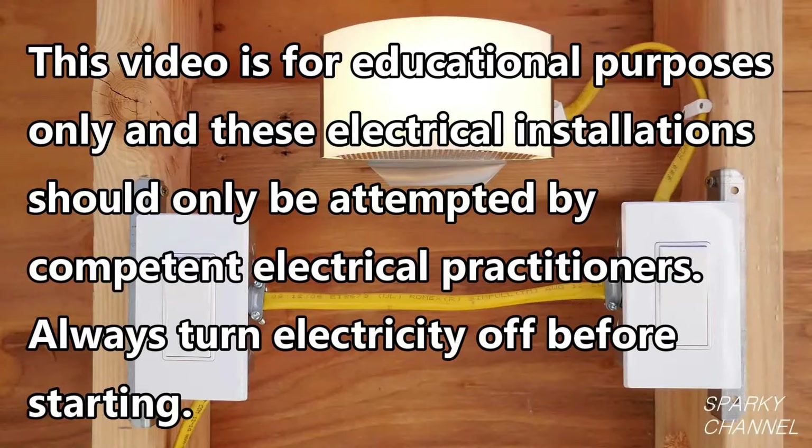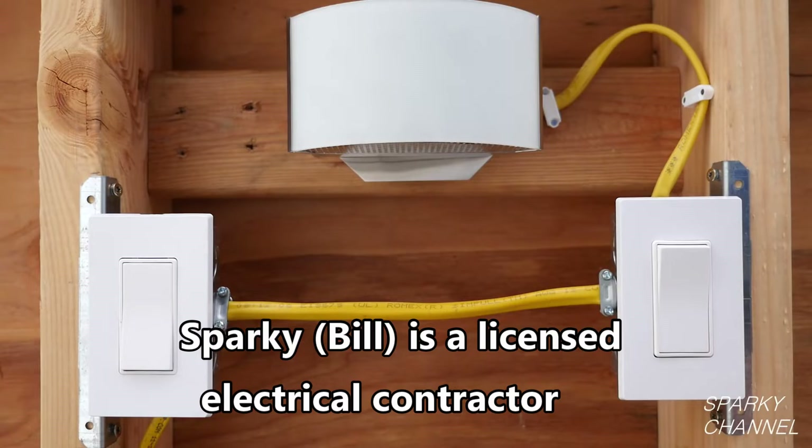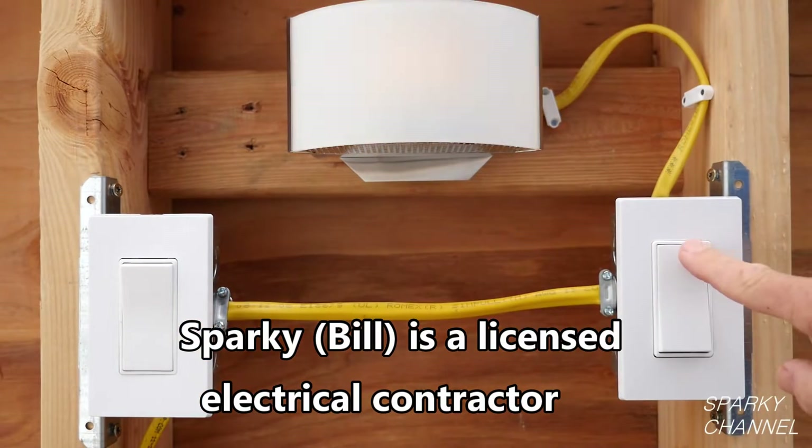This video is for educational purposes only and these electrical installations should only be attempted by competent electrical practitioners. Always turn electricity off before starting. Hi, this is Bill for SparkyChannel.com. Today I would like to show you how to fix three-way switch problems.